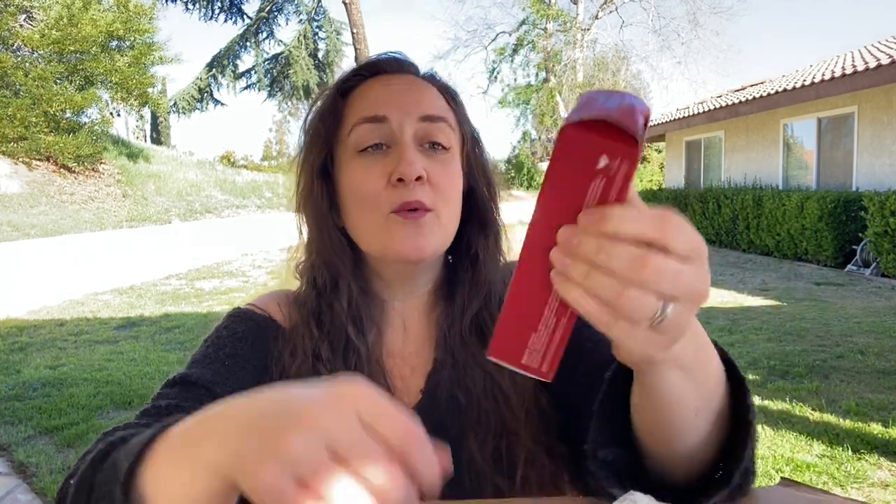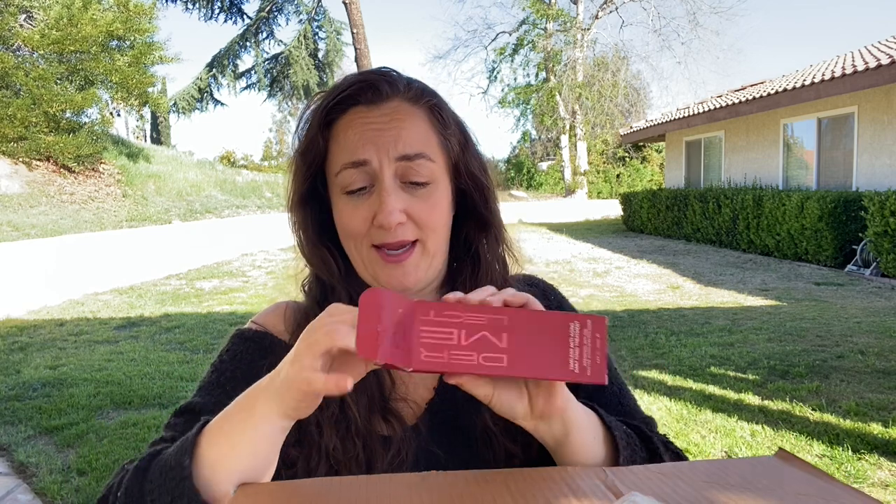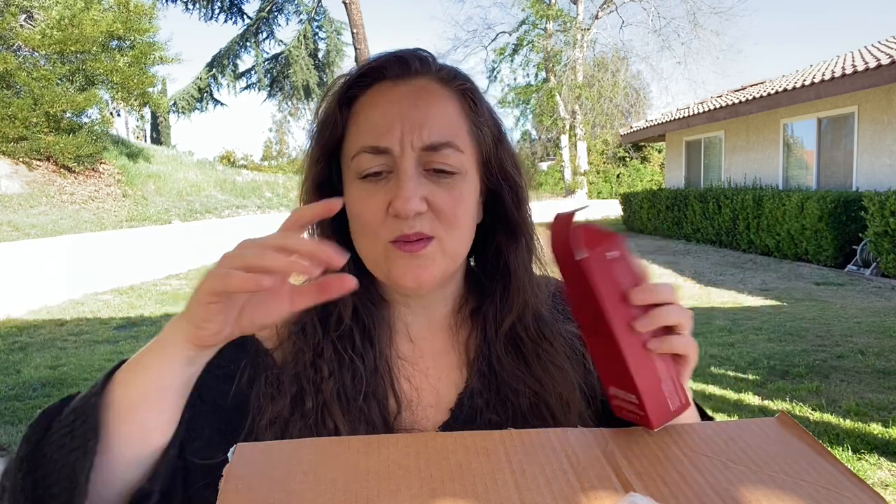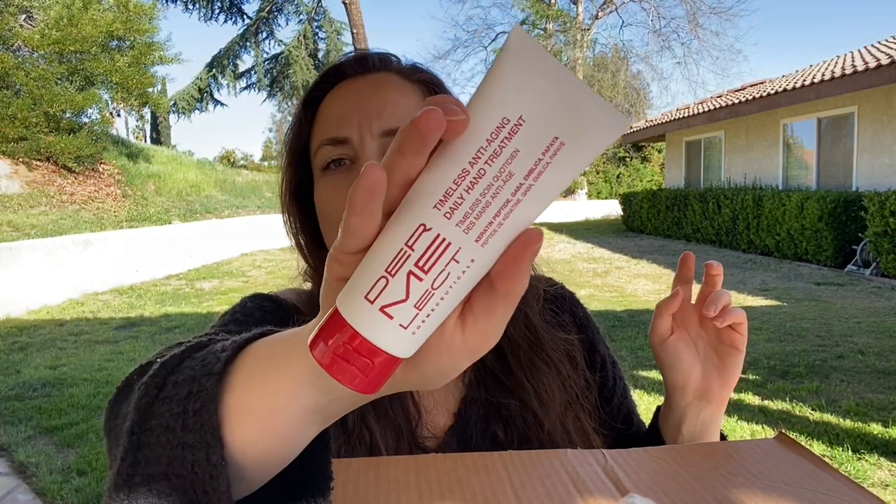I totally forgot I got this — the Dermalact Timeless Anti-Aging Daily Hand Treatment, which is great because I have been looking at my hands lately over the past couple years and thinking they're looking older. So anti-aging is perfect. It looks like this out of the box. I may look like I'm in a cute office shoulder sweater but honestly this is the same funky stretched house sweater that I slept in.